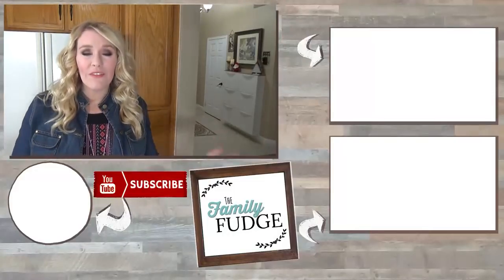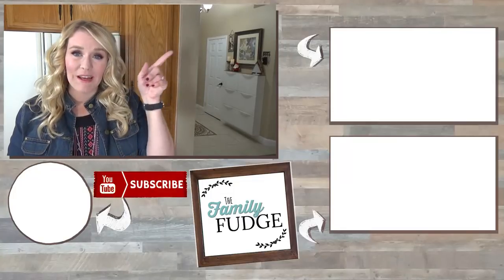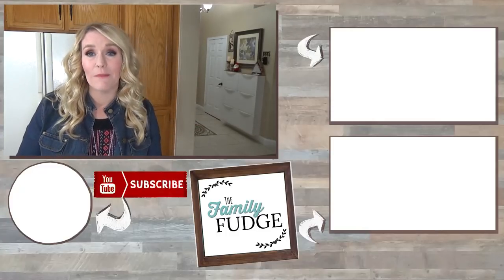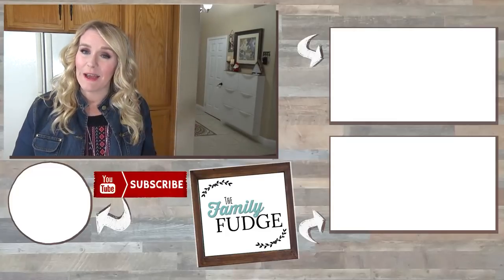If you'd like to see more easy crock pot recipes, you can do that by clicking right up here. And if you'd like to see more videos from me, you can click on the link down there. And if you'd like to subscribe, you can do that by hitting my face right down there. Thanks for watching and I'll see you next time!